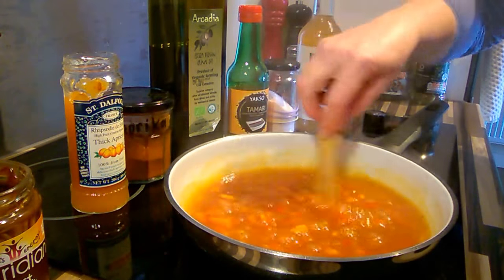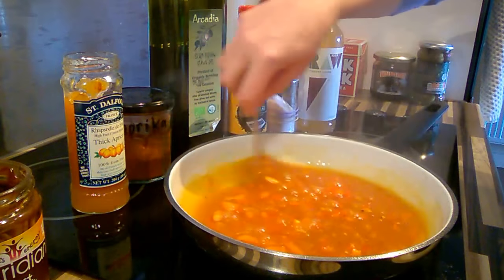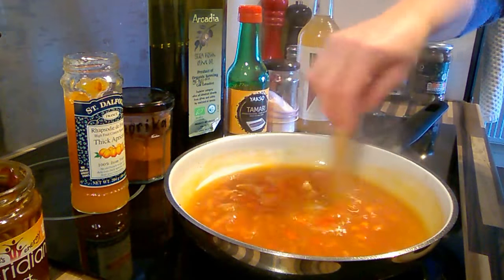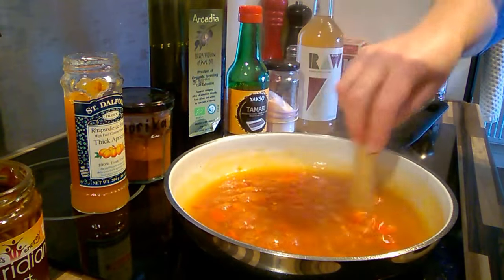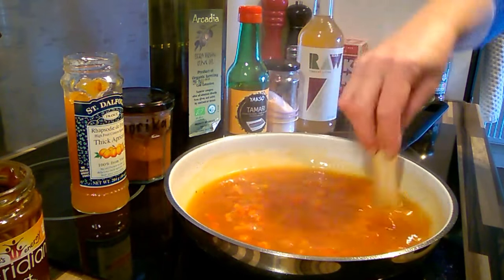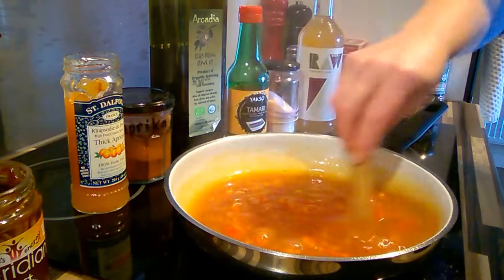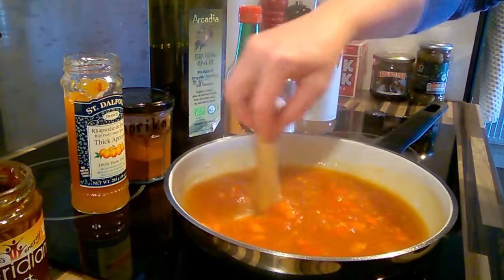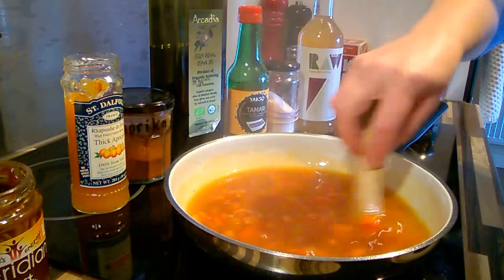If you drink alcohol it's quite nice to add some wine to this. I don't drink alcohol, but I would put wine in something like this for the flavor, because alcohol cooks away anyway and you do get a very nice flavor with that. But I don't have any at home, so just do it without.